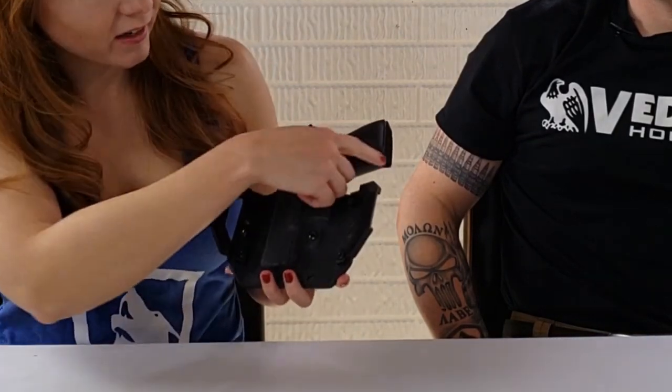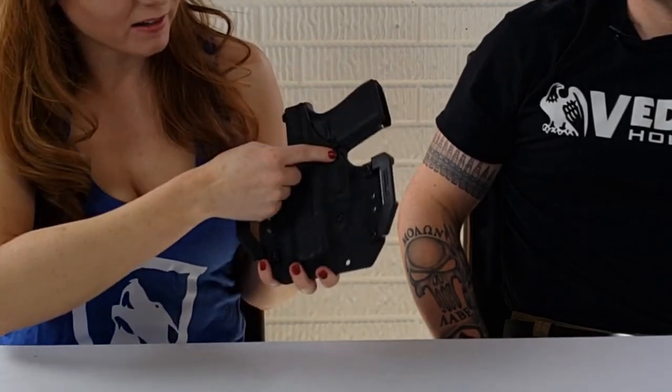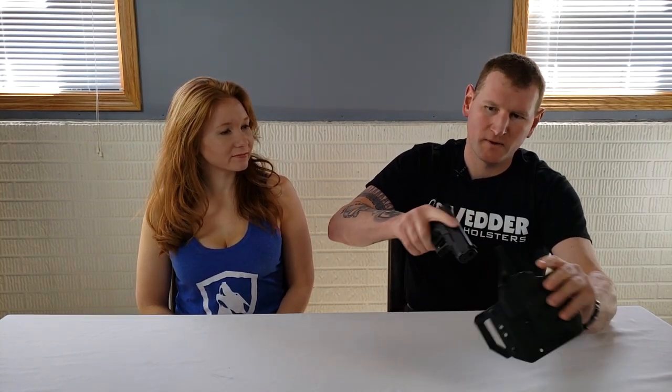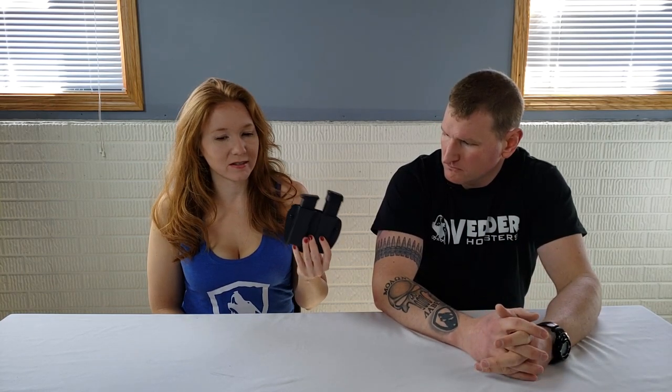The quality continues with the sweat guard and how the gun fits in the holster — perfectly. It's got a nice combat cut so you can get a full grip, and they don't cover the mag release so you can release your magazine while the gun is holstered. Since this is a Gen 5, it has the slide stop on both sides, and they made a nice raised ridge on the outside to account for that — really well done.